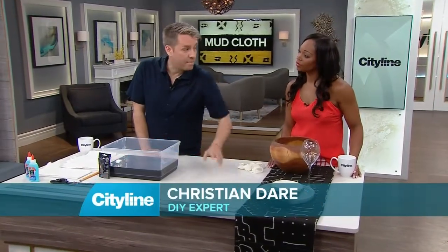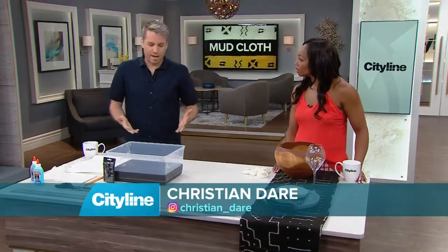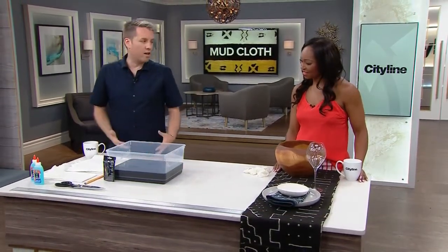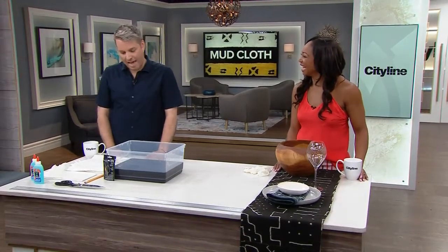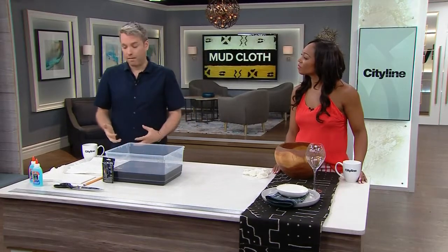I'm going to show you how to do your own set of napkins for under $20 for all four napkins. The expensive part is actually the napkins. One of the easiest things to do — we're not going to go in the backyard and get mud. Your kids might love that, but it might take a long time. It's actually a dyeing process. It's almost like batik.